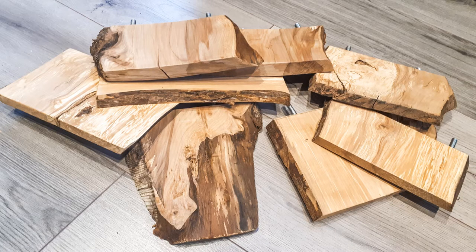Hi, this is Ebony from Boggles and Boops. Today I'm going to show you how to make your own wooden rat shelves for your cage.